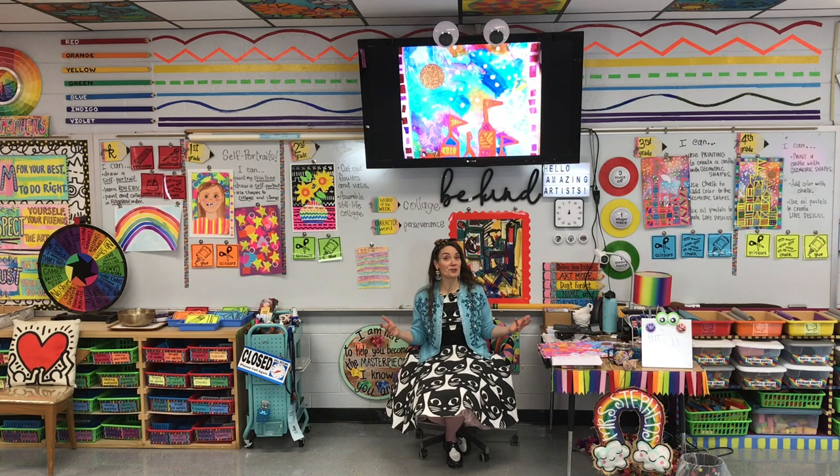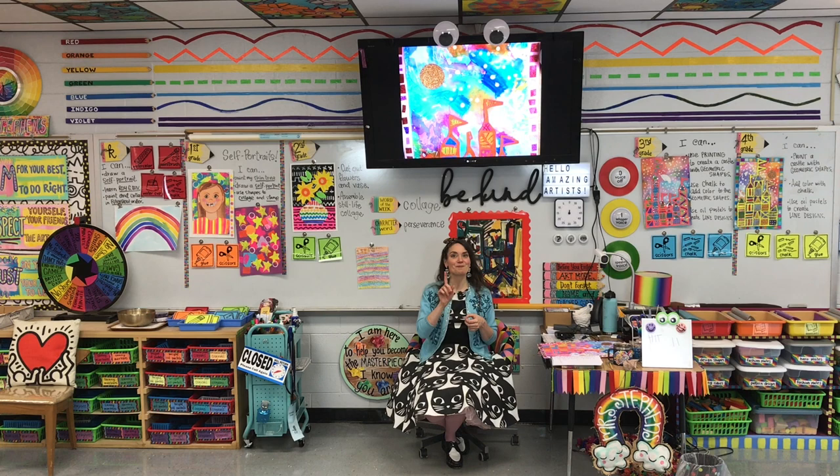So now my solution is to use a Cricut. Not only do we have little circles, but we have numbers. At my school, when our students line up, we line up in a numbered order. This is decided by the classroom teacher, but this really helps me because when my students come to art, they know exactly where to come in and take a seat on the floor.